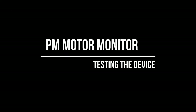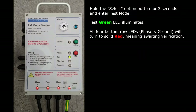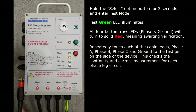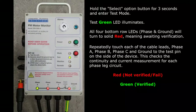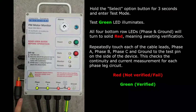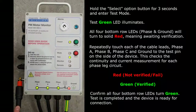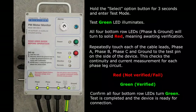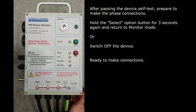Before using the device for motor monitoring, always test the unit using its built-in test facility. Hold the select button for three seconds to enter the self-test mode. The green test LED will illuminate when the test mode is selected. All four bottom row LEDs — phase A, B, C and ground — will turn solid red, indicating that the phase cables are awaiting verification. One at a time, touch each of the phase leads and then the ground lead to the test pin on the left-hand side of the monitor unit. After contact with the test pin, the appropriate LED phase indicator will turn from red to green, indicating a successful continuity and current measurement test for each lead. Confirm that all four phase indicator LEDs have turned green — the test is now complete. Hold the select button for three seconds again to return to monitor mode, or switch off the device and connect it to a motor.